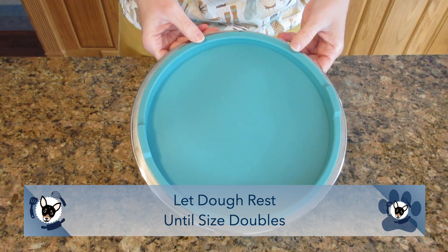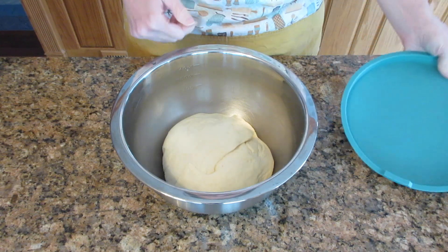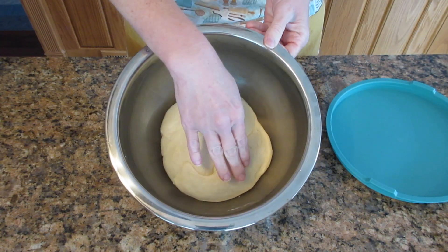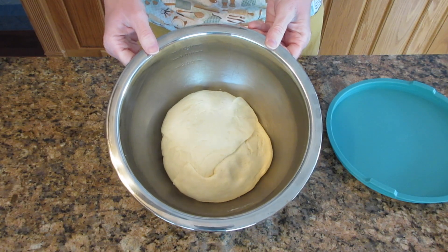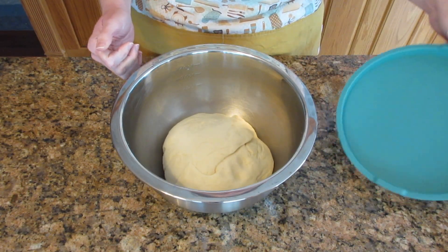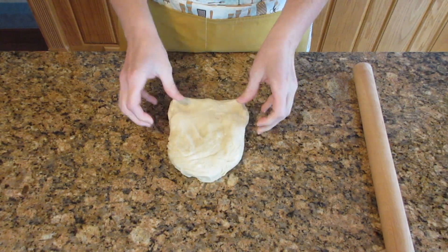Typically it takes about an hour to an hour and a half. Our temperature fluctuates between 72 to 74 degrees Fahrenheit on average, which is about 22 to 23 degrees Celsius. Once your dough has risen to double in size, when you press onto it, it should hold the indents and slowly bounce back — but not immediately bounce back, and it shouldn't collapse entirely. We are now ready to work with the dough.